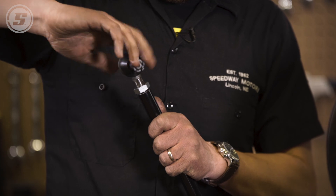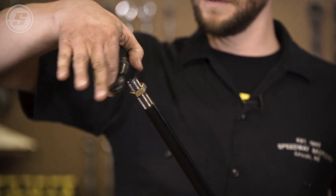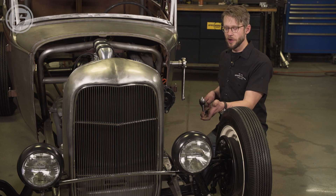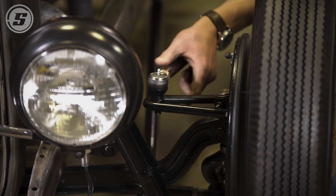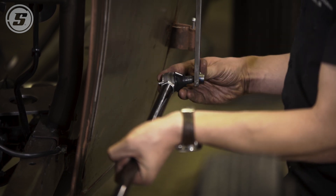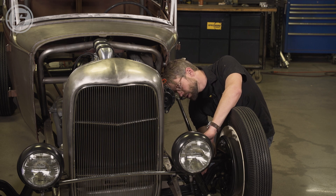We'll leave the rod ends loose because we'll have some adjustment to do once we go to the car. And then the left hand side as well. Now it's time to go to the car and see how we did. With the rod ends installed we've left everything loose so we can check it on the car. We put this end through the steering hoop, this end on the pitman arm — looks like we're pretty close. Shorten it up just a little bit. Looks like we got it. Then we'll put these castle nuts on to hold it in place.